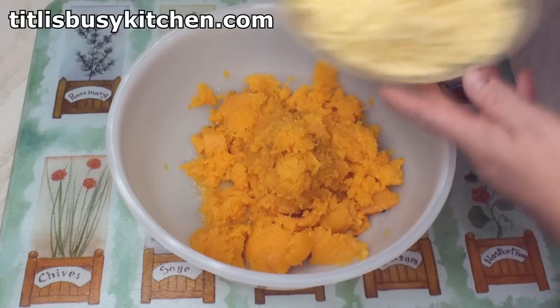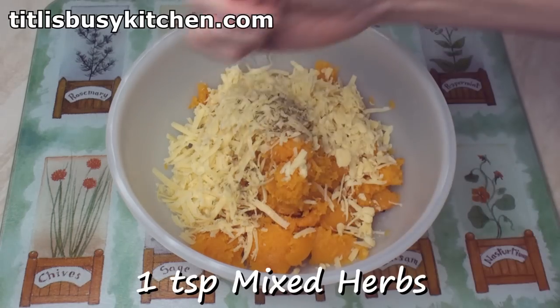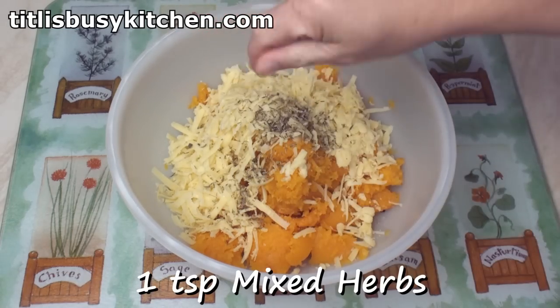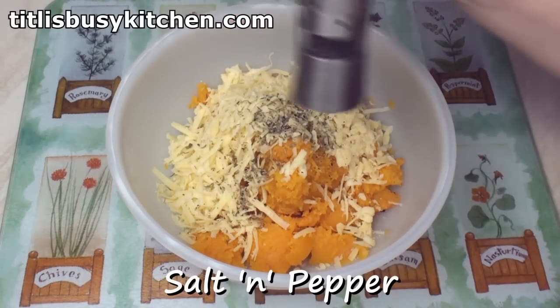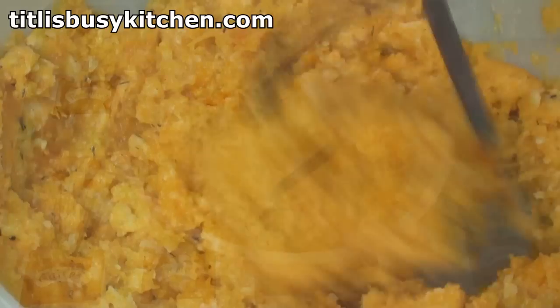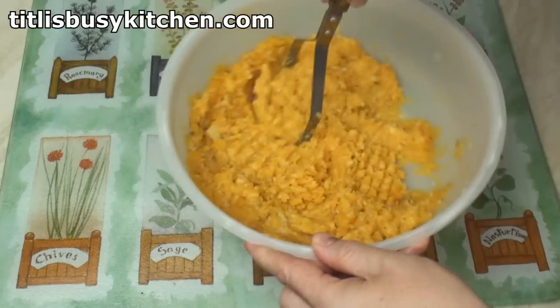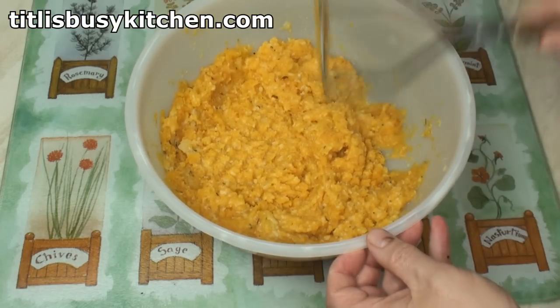Now, you can add what you like in here. I'm going to add 150 grams of cheese, a teaspoon of mixed herbs — any herbs will do — a bit of seasoning, and then mash it all together. This smells so good, I tell you. I think we're ready for the final phase.